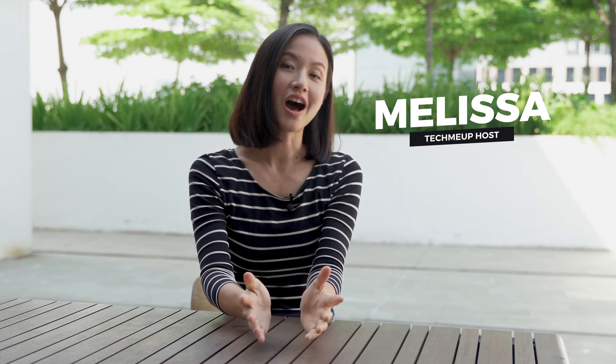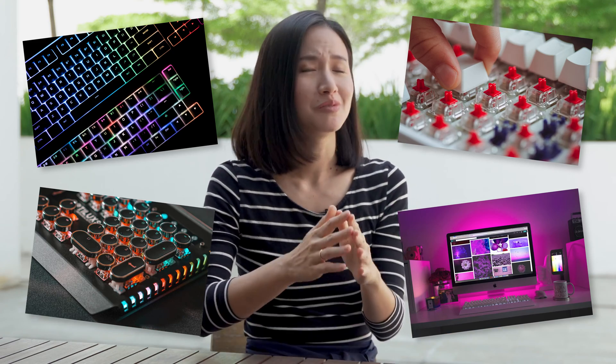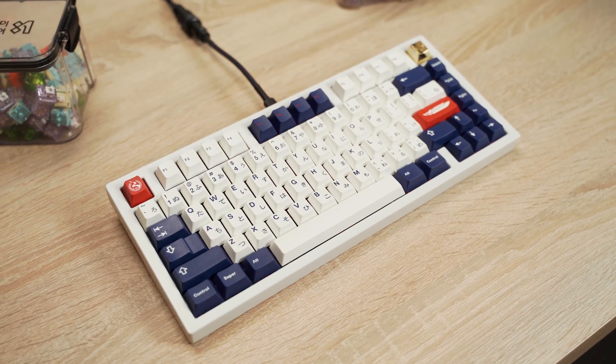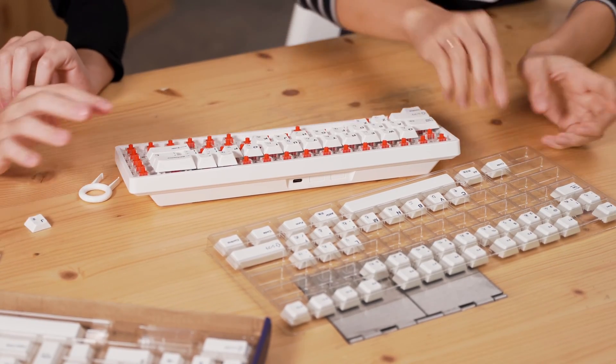Hey everyone, it's Melissa and we're back for another episode of Hardware Zone's Tech Me Up. If you've been on the social media landscape recently, you might have noticed a slight increase in the interest in mechanical keyboards — by slight, we mean it's an all-out fad. So with everyone having one, I want one too. It may be a little daunting trying to figure out all the things you need to know: what are the components you need and where do you buy them? So we've brought in some help. Here are tips on how to build your first mechanical keyboard.